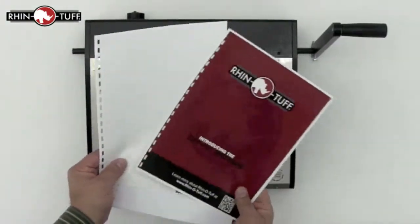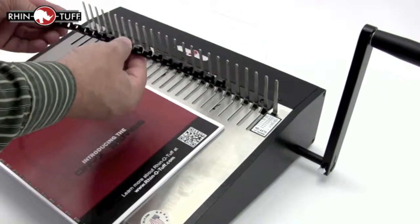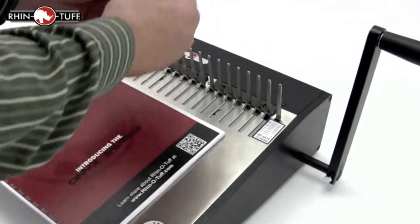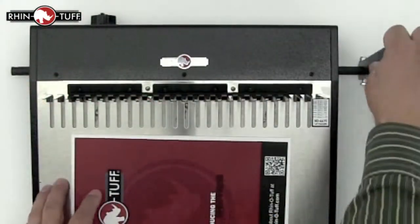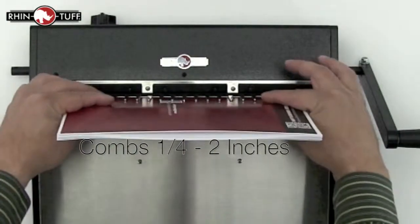Once your project is all punched in order and you've selected the right size comb, drape the comb over the teeth of the comb opener. Make sure the teeth face up and the project faces down — that way it doesn't come apart in use.